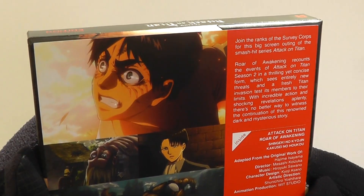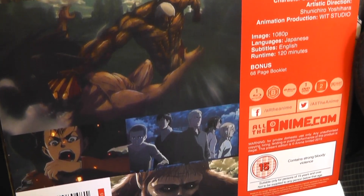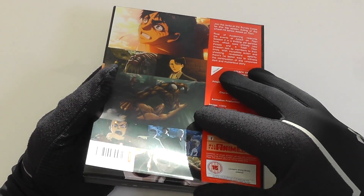Now if we go to the reverse side, you can see an on-sert here with the information. Just going to give you a quick glance at that. So now, this can be removed.